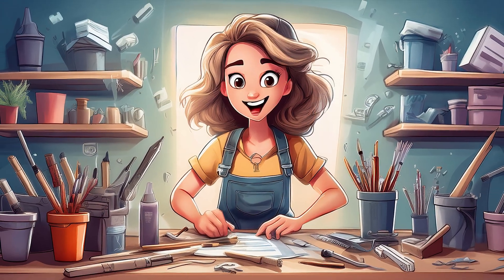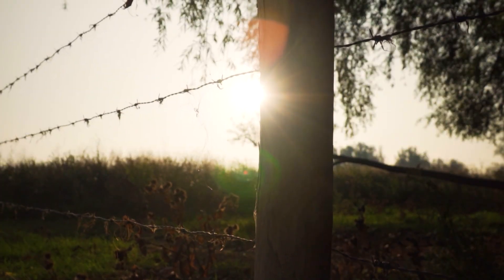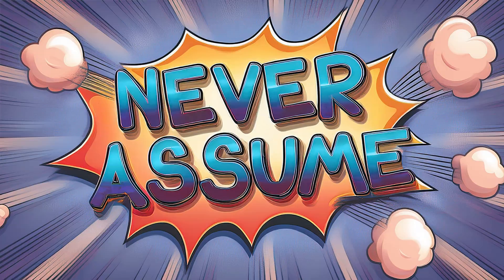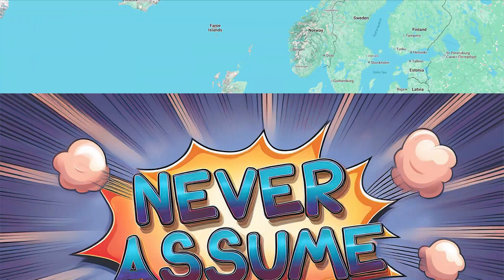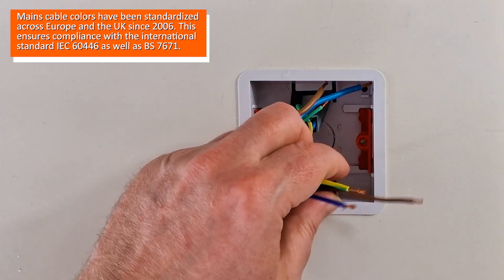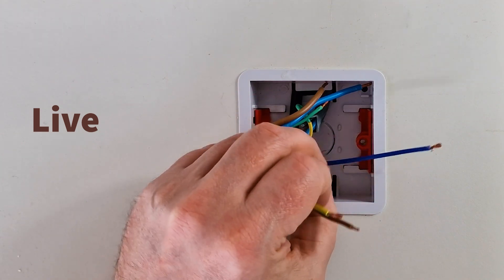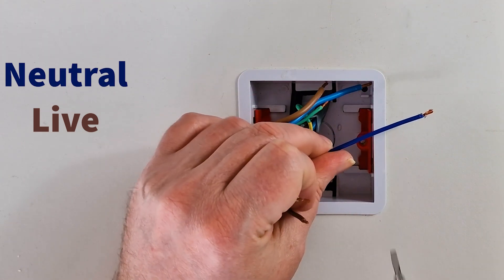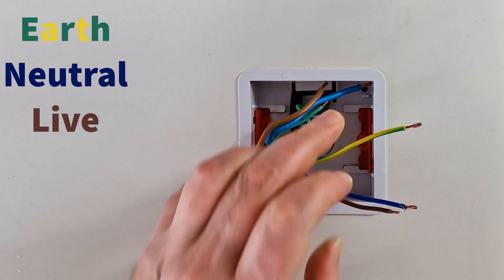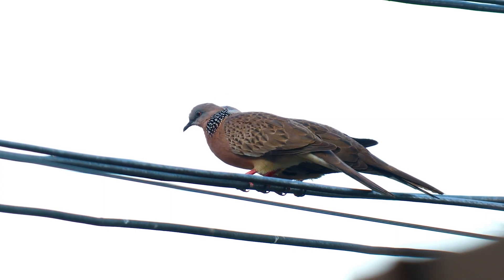Less chatter, more action. Identify your wires — they should be color-coded, but never assume. Double-check the standards in your country. In the UK, since 2004: Live is brown, Neutral is blue, and Earth is green and yellow. Find the live wire — this is the one supplying power.